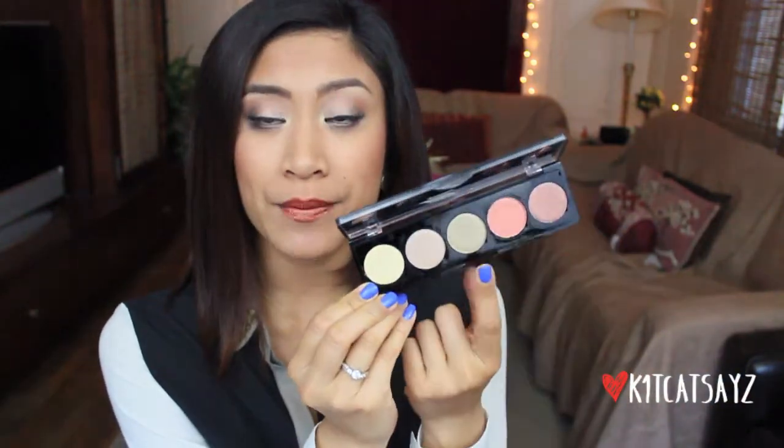I'm wearing them on my eyes right now. I'm actually using all the colors except the green one. The first color is kind of a bronzy, coppery color — you can see how pigmented this eyeshadow is, it's crazy. This next color is kind of a reddish orange shimmery color. These eyeshadows are very creamy and so easy to apply on your eyelid. It's not chalky or powdery — it's very smooth and creamy.